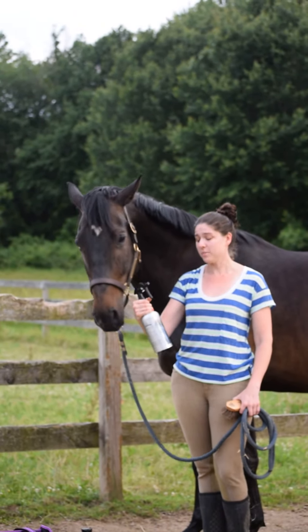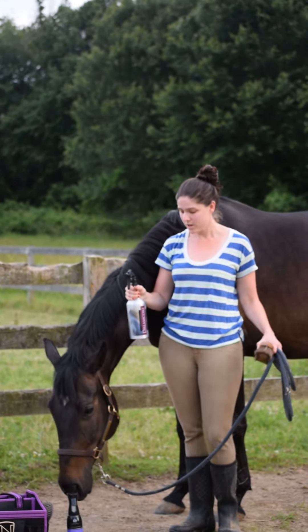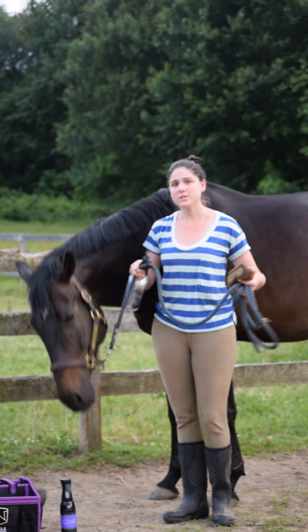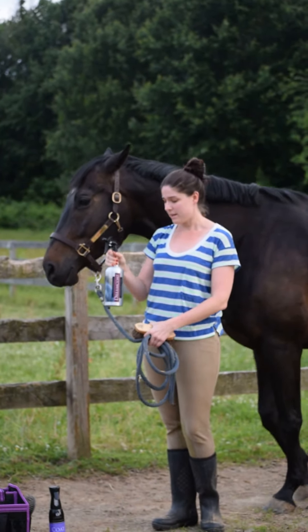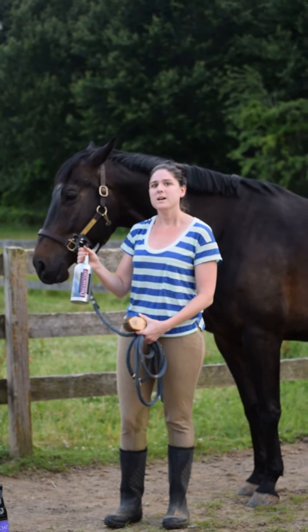Today Rufus is going to help me demonstrate Karin Day & Martin's Dreamcoat, the ultimate coat finish. I just wanted to show it to you first in the traditional packaging and then also in the new packaging with the Equimis 360 delivery technology.